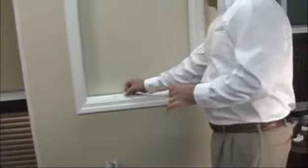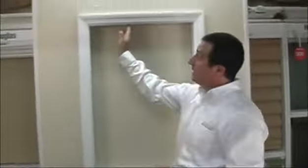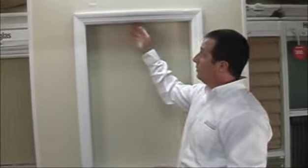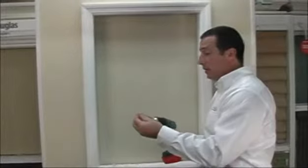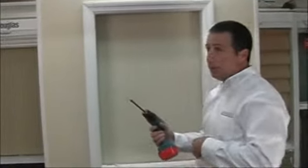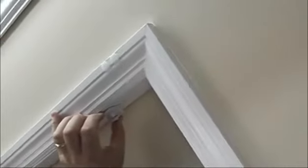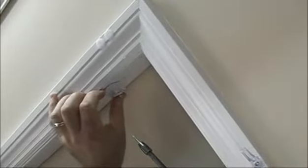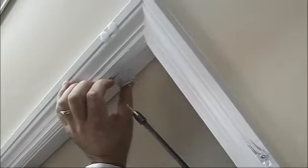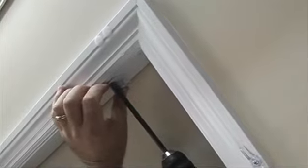We're going to mount these brackets as an inside mount, so we're going to mount this particular shade inside the window frame because we have enough room to do that. Locate your screws — a screw gun will always make installation a little bit easier, but if you don't have one you can still put these in by hand. Take the mounting bracket, place it inside the window frame with the Phillips head screw facing down toward the floor and the little pointy portion of the bracket facing toward you. Take the screw and drive it right through the center of the bracket into the window frame.